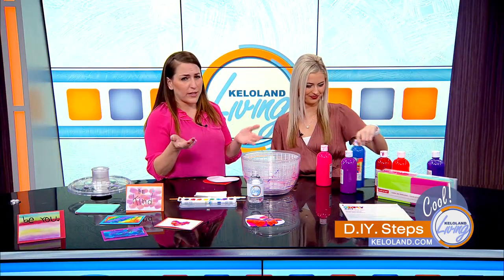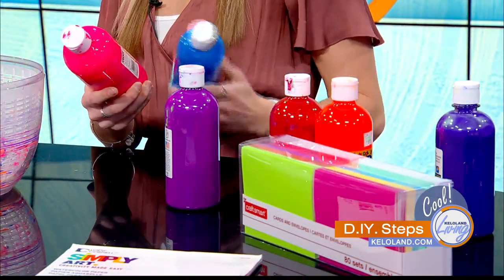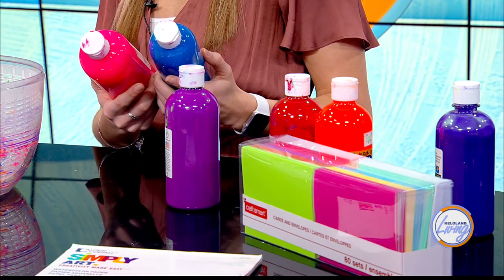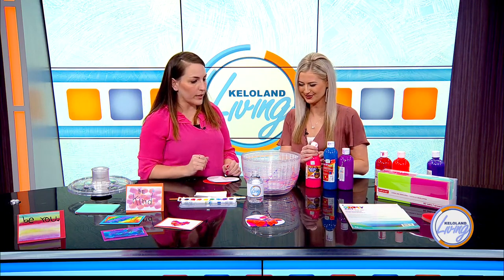Tempera paints are really inexpensive - like a dollar a piece and they last for years. They wash out really easily, whereas acrylic is going to be a little harder to wash out. I like the neon colors too because that's really popular. Tempera is more watery than acrylic paint, so it's going to spread a lot easier for this process as well. I have three colors picked out - you can use one, two, or three. More colors is more fun!